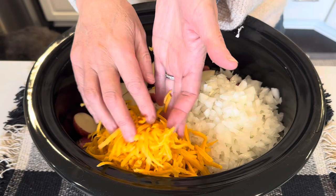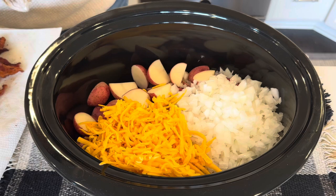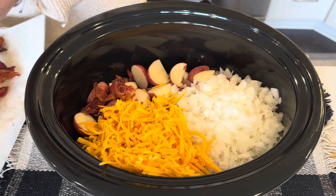Next I'm adding in a bunch of sharp cheddar, about a cup. We need a bunch of bacon — I'm just going to break it up and throw it in.